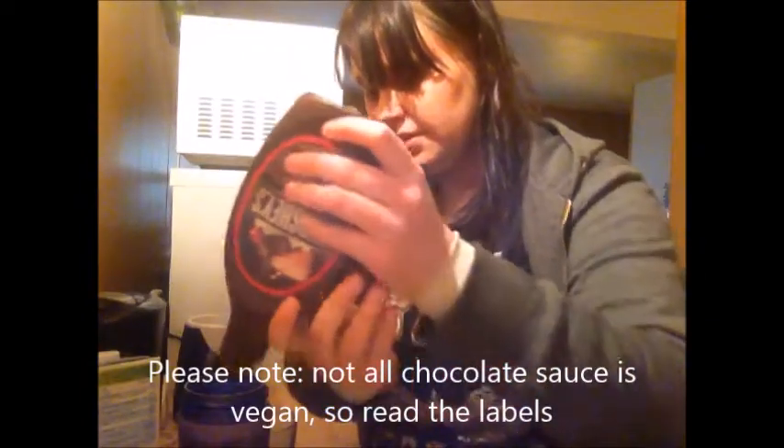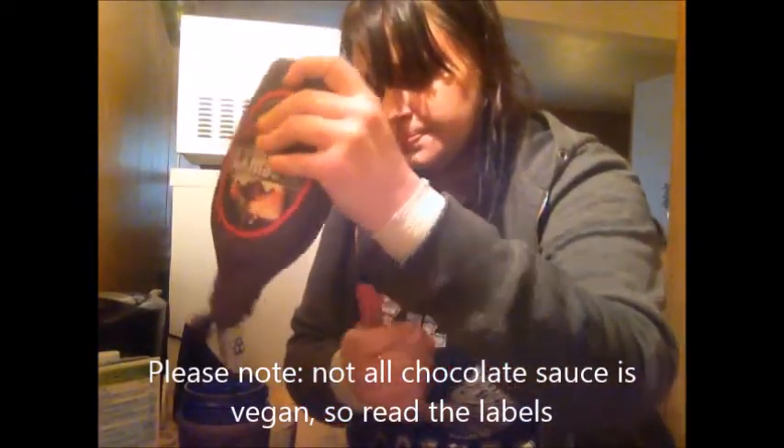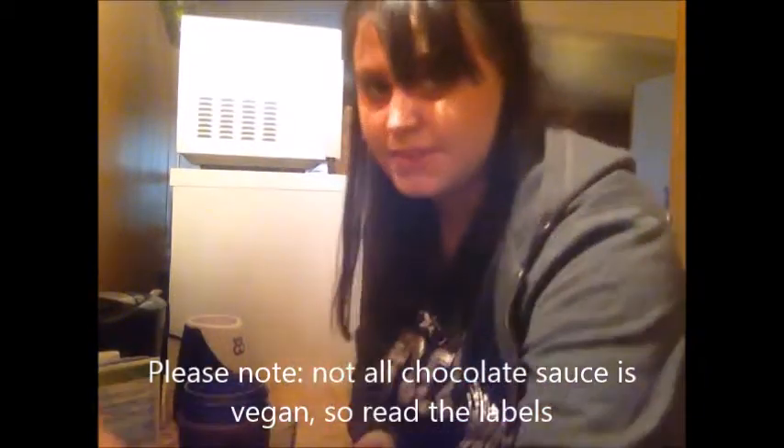I'm just gonna add in a little bit of chocolate syrup, because I love it. That's it — you just blend it up.